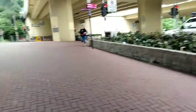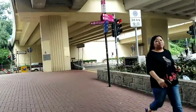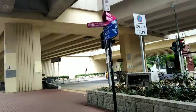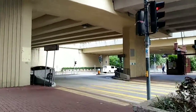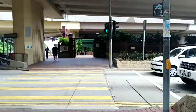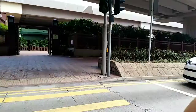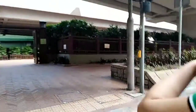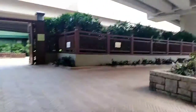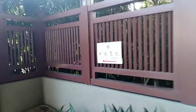Hello everyone, here we are going to Nanyang Garden. I'm going to tell you how to get here — go to Diamond Hill exit C, turn to the right side, and there you can cross the road. You can see Nanyang Garden, and this is the entrance.